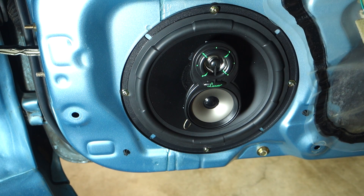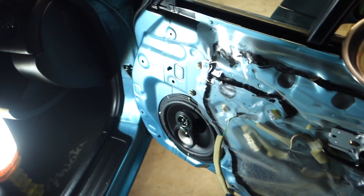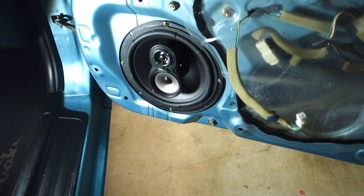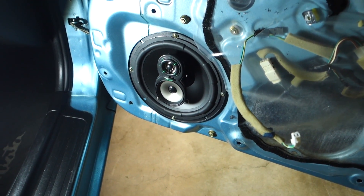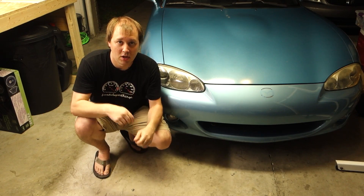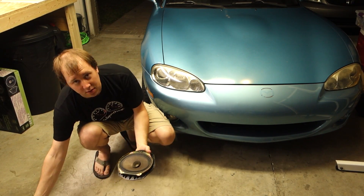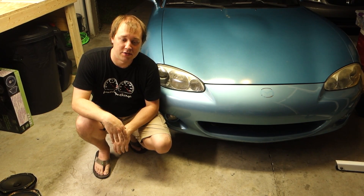The speaker's in and we're pretty much ready to test it. Before I go any further, I'm going to go ahead and test it to make sure I've got it hooked up correctly and that it's in phase just by listening to it. Alright guys, that's going to be it for the Miata — both speakers are replaced. We've got the new ones in, they sound great. Now all that's left is take it for a test drive and enjoy the tunes. Thanks for watching.